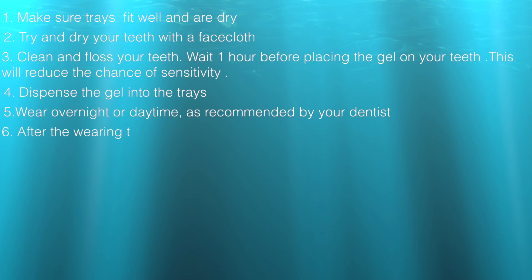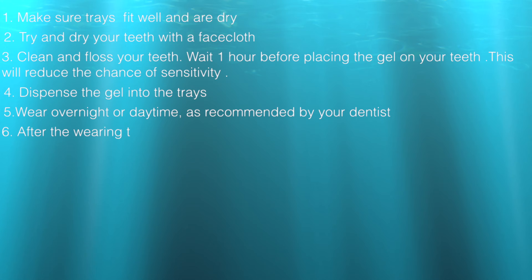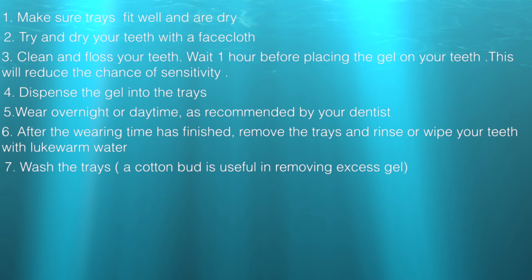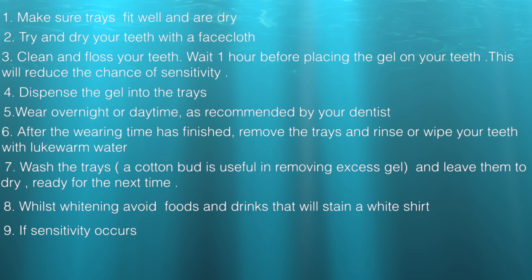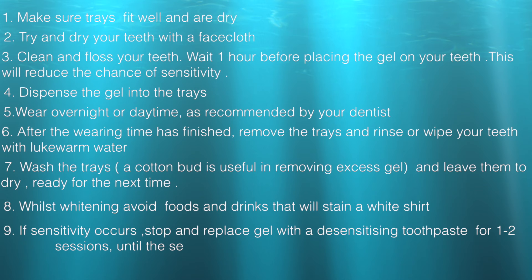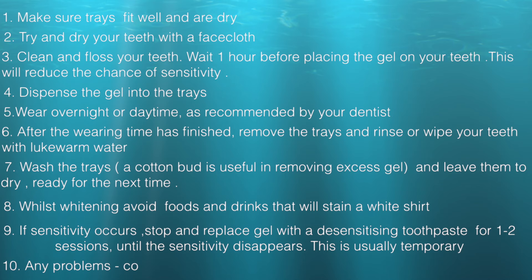Dispense the gel into the trays and wear overnight or daytime as recommended by your dentist. After the wearing time has finished, remove the trays and rinse or wipe your teeth in lukewarm water. Wash the trays — a cotton bud is useful in removing excess gel — and leave the trays to dry ready for the next time. Whilst whitening, avoid foods and drinks that will stain a white shirt. If sensitivity occurs, stop and replace gel with a desensitizing toothpaste for one to two sessions until the sensitivity disappears — this is usually temporary. Any problems, contact your dentist or dental team.